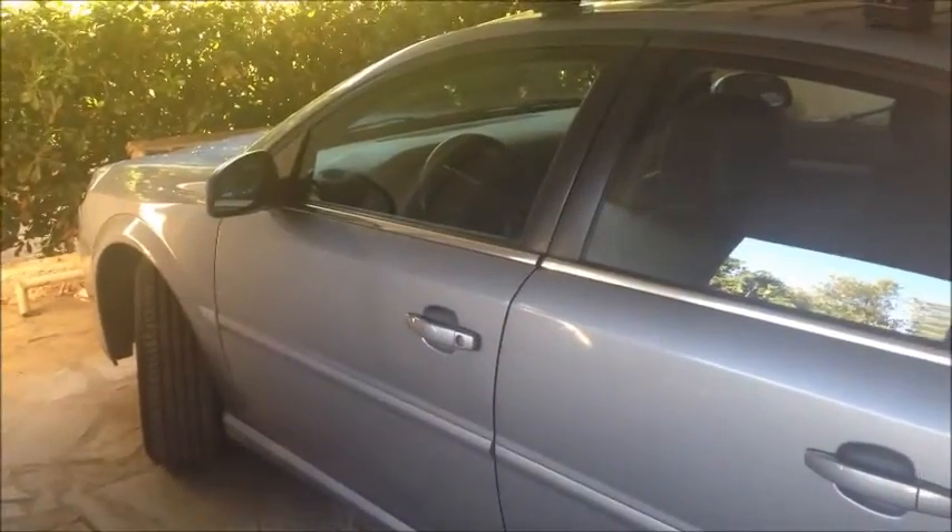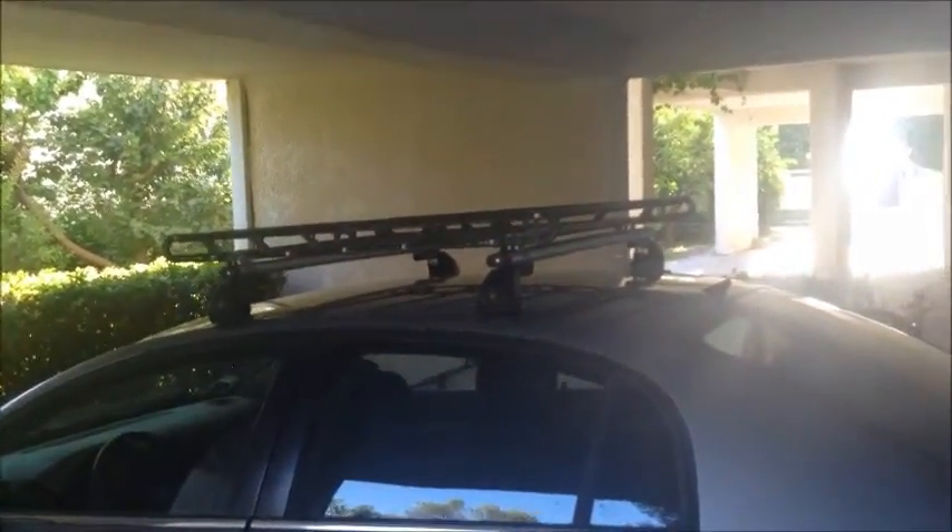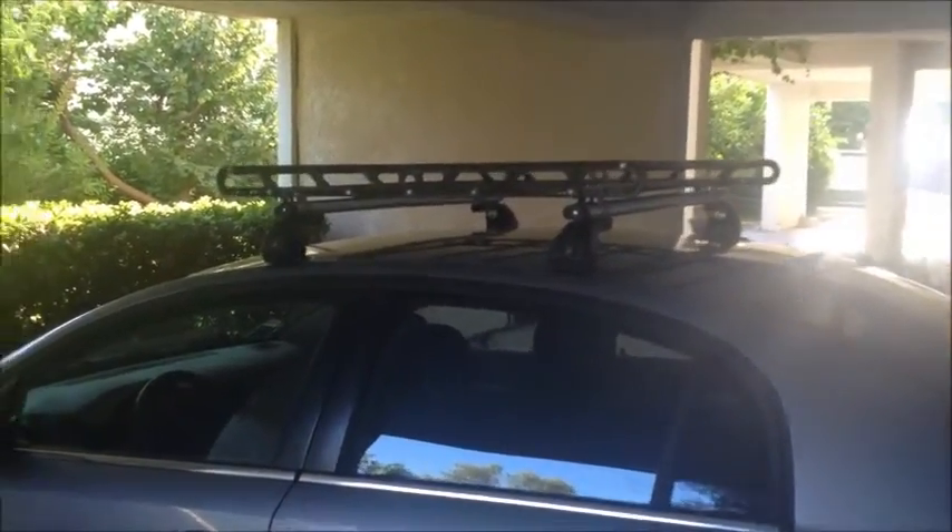First things first, we're going to be putting a car cover on this bad boy, so we're going to have to remove whatever that thing's called on top — a trailer hitch or roof rack. Basically you're going to want to remove any extremities so you can cover it. Ours has a key so it's locked. You have to take these plastic things off and then there are screws to undo. I just took the rack off the top of the car.